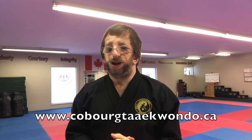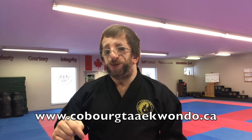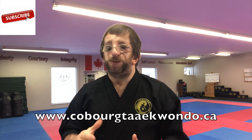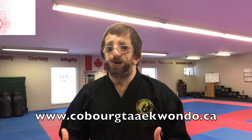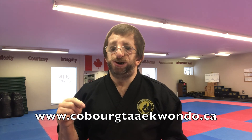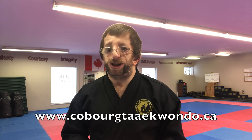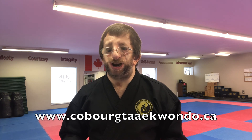If you like this video, make sure you click the like button and comment below. If you have any questions, leave them in the comments and hit the subscribe button. We'd love to hear what you have to say, and if you're interested in any of our training programs, click the link in the description for our website. Until next time, we'll see you real soon.